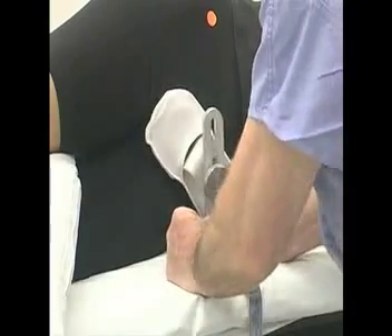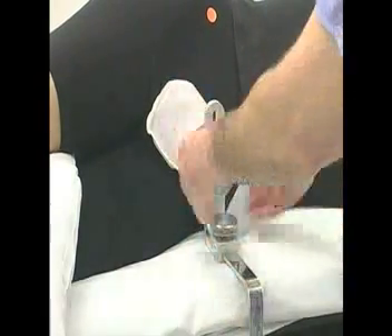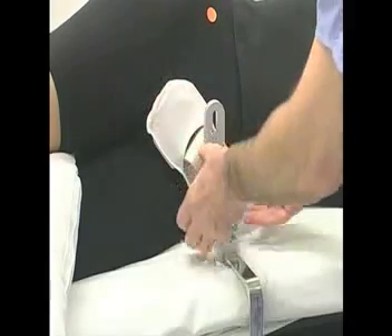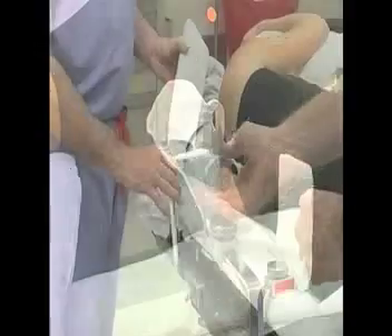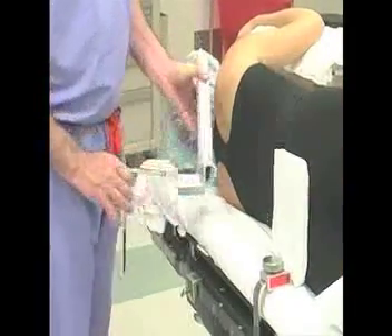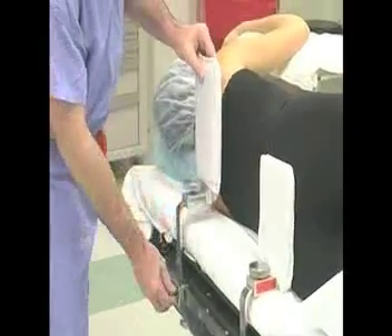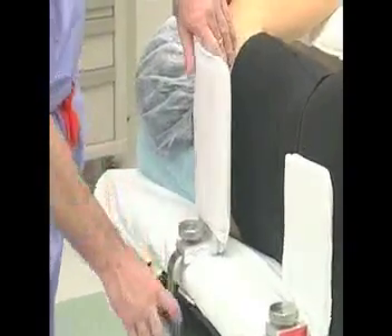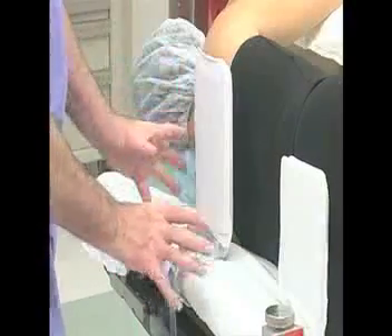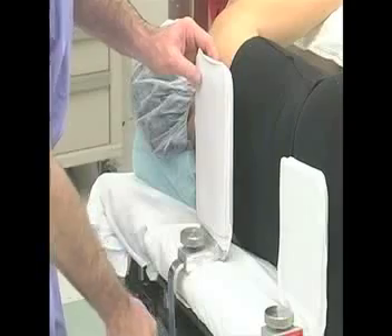In obese patients, have the assistant pull the panniculus up and out of the way of the downside anterior superior spine of the pelvis and the symphysis pubis. This will allow the pelvis to be supported over the bony prominences and not on the adipose tissue or other vital soft tissues. The abdominal skin in obese patients may touch the anterior pelvis upright metal — place a towel between the metal and the skin.